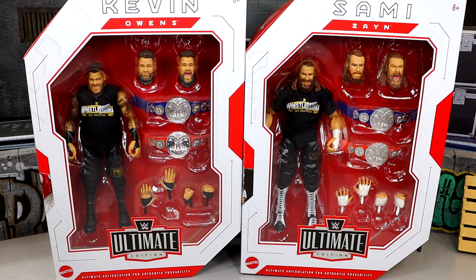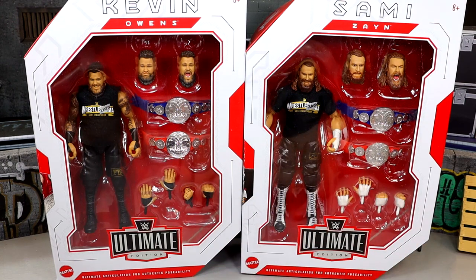Now typically I wouldn't do two-in-one unless it was a tag team. These guys were a tag team — this is based off their WrestleMania 39 night one win over the Usos in the main event. They've been close throughout their careers, but they're also singles stars as they are now on WWE television. Kevin Owens is one of my favorite wrestlers in the world, and Sami Zayn is another guy I enjoy very much, so getting them in Ultimate Edition form is something I've been wanting to see.